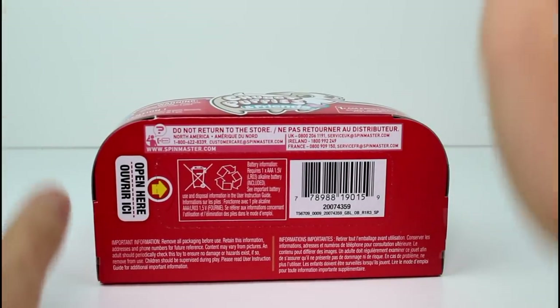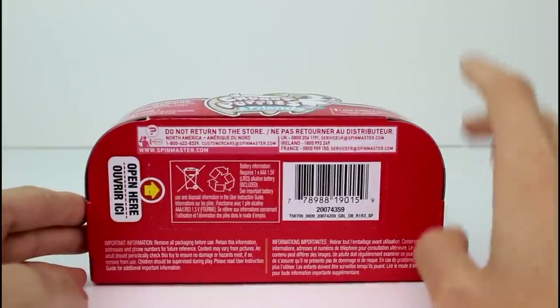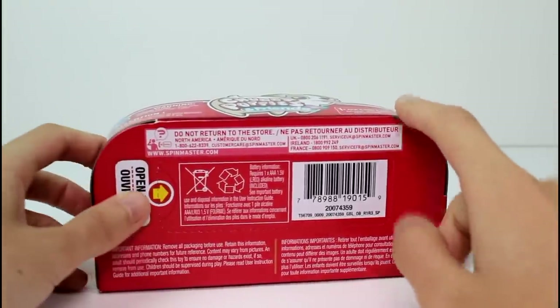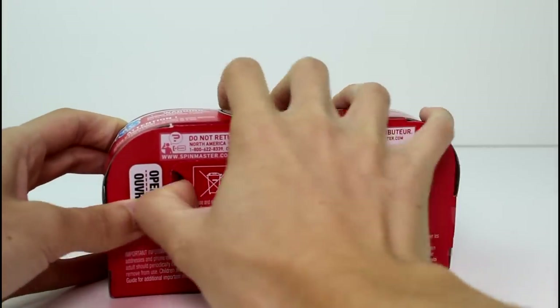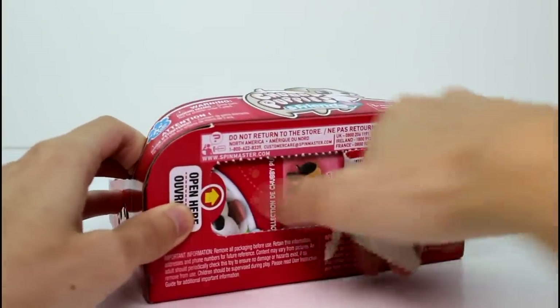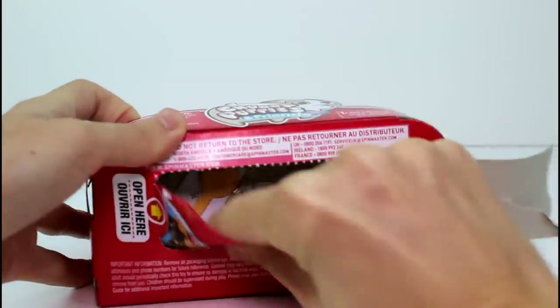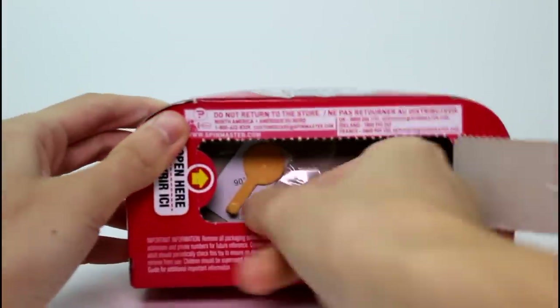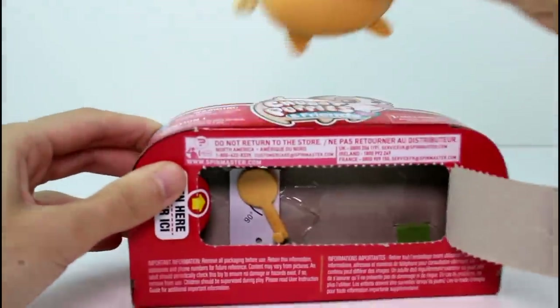This time they made it so easy to open. I don't think — correct me if I'm wrong — but I don't think they had this with the other Chubby Puppies, unless I didn't notice it. But it has an open-here tab now, so all you need to do is pull that back, take out your papers, and then just twist it like that.